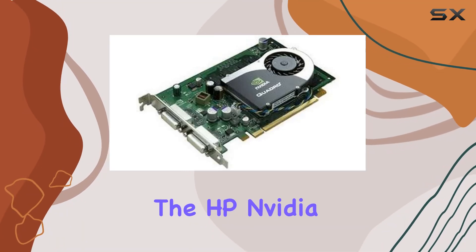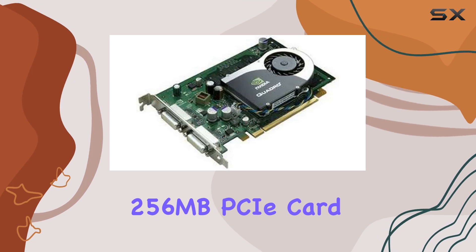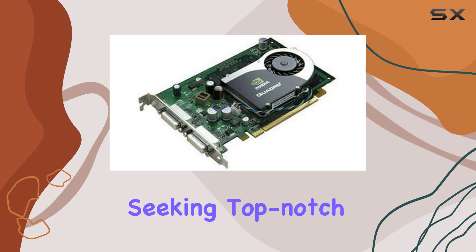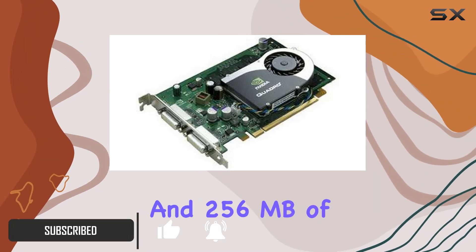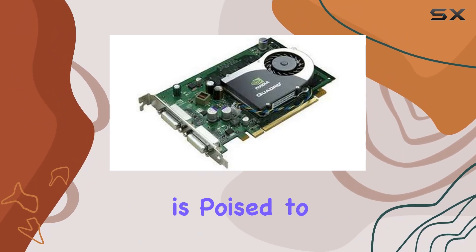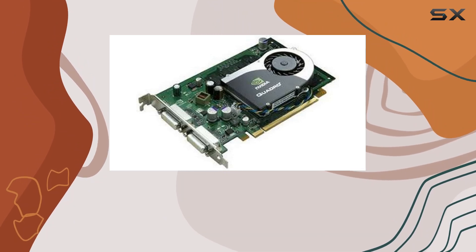Today we're diving into the HP NVIDIA Quadro FX 570 256 megabytes PCIe card, a powerhouse graphics solution designed for professionals seeking top-notch performance. With its NVIDIA Quadro graphics coprocessor and 256 megabytes of dedicated graphics RAM, this card is poised to elevate your creative endeavors to new heights.